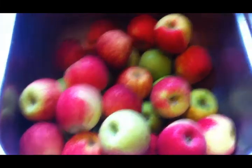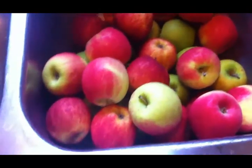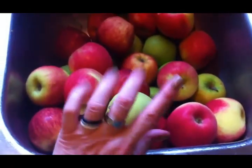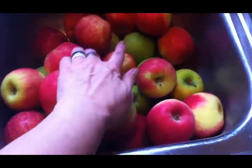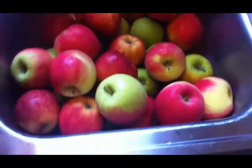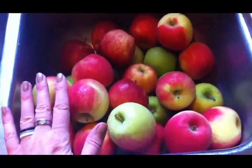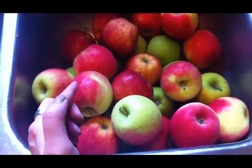Today I am going to start the process of making apple butter. In this sink I have nine pounds of apples and I have a variety — some Granny Smith, some Red Delicious, and some Pink Lady. I'm going to wash them, quarter them, and core them. Then I'm going to put them in this roaster pan with some apple juice and let them cook for a few hours until they are nice and soft.